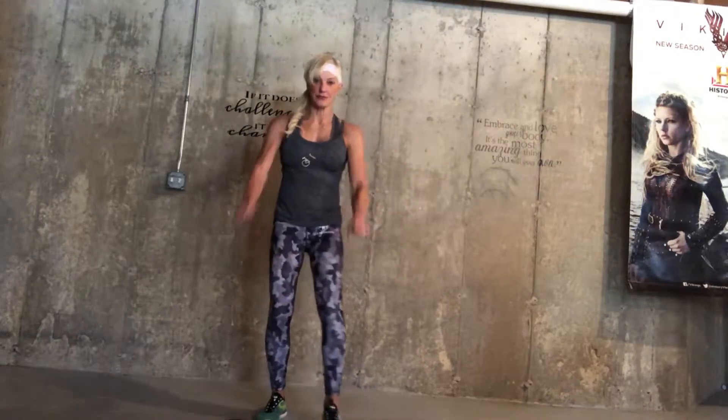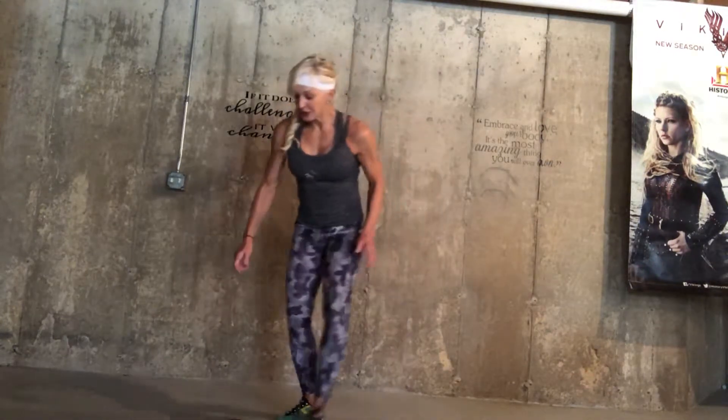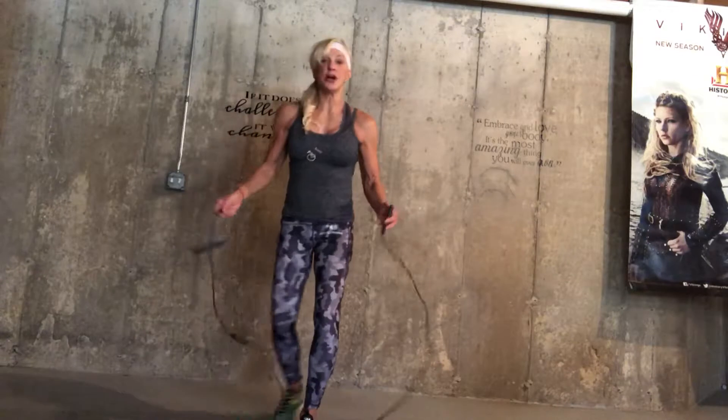I have an absolutely great combo for you today — a HIIT combo. So just be strong. We will do some jumping rope.